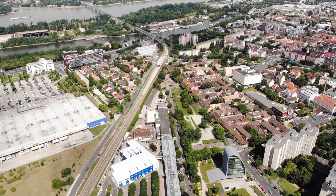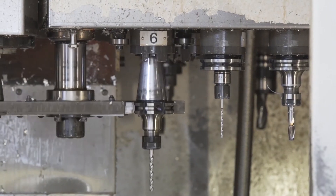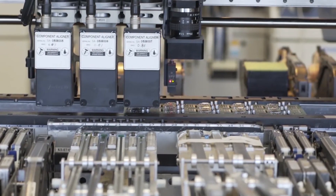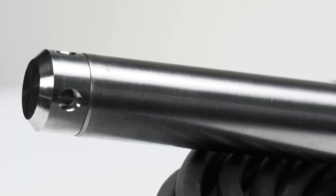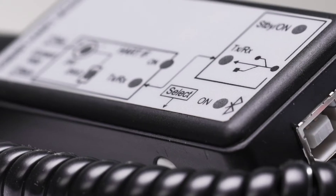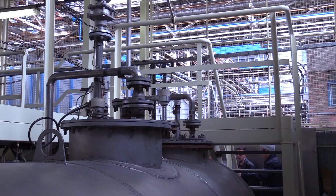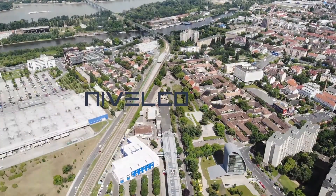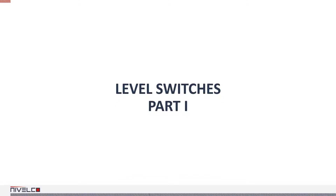Hi, my name is Dan and this is Tabalco Basics. Today we're going to discuss level switches.